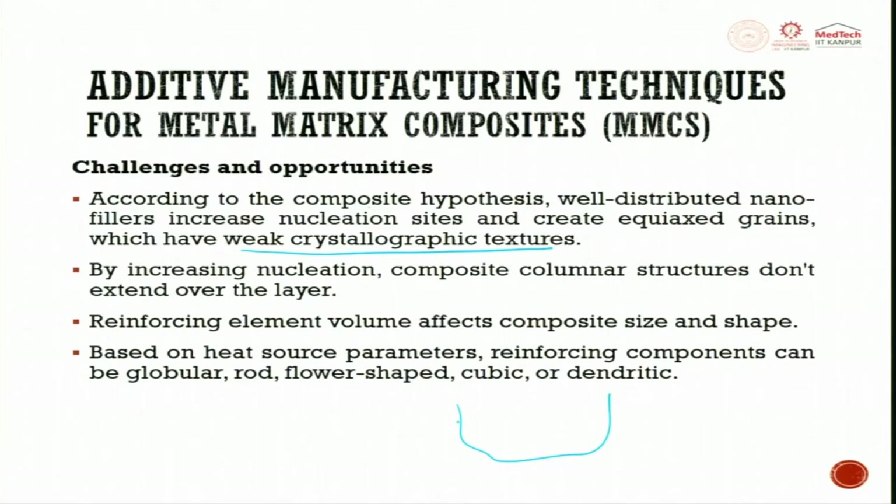In casting, you see columnar dendritic structures, but in additive manufacturing, it is a big challenge because by increasing nucleation the columnar structures should not extend from one layer to the next. Reinforcing element volume affects composite size and shape — if you have more ceramic, the reinforcement might give good strength, but it leads to improper solidification and a defective part.